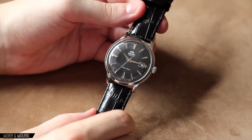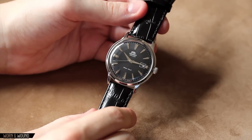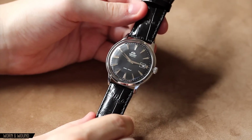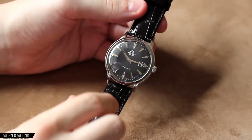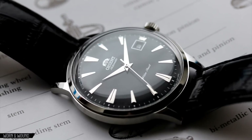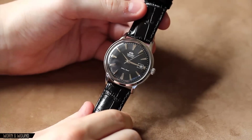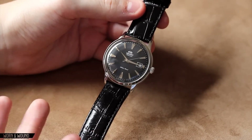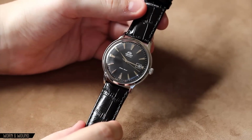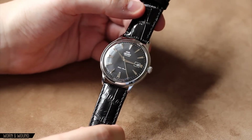Hi, this is Zach from Warner Wound. Today we'll be taking a look at the Orient Bambino model ER24004B, which is the model with a stainless steel case and a black dial. We'll call it the Bambino from here on out. If you know anything about affordable mechanical watches, chances are you're very familiar with the Orient brand. Like Seiko 5, it's a Japanese brand that makes in-house caliber mechanical watches that almost all cost under a thousand. In the case of the Orient Bambino, it costs a mere $260, but that's before the inevitable 30% coupon you can get from Orient. This is actually an under $200 mechanical watch with great detailing, a great 50s look to it, a really well achieved aesthetic, and good build quality. It's just a very exciting watch, especially for the price. So let's take a closer look.